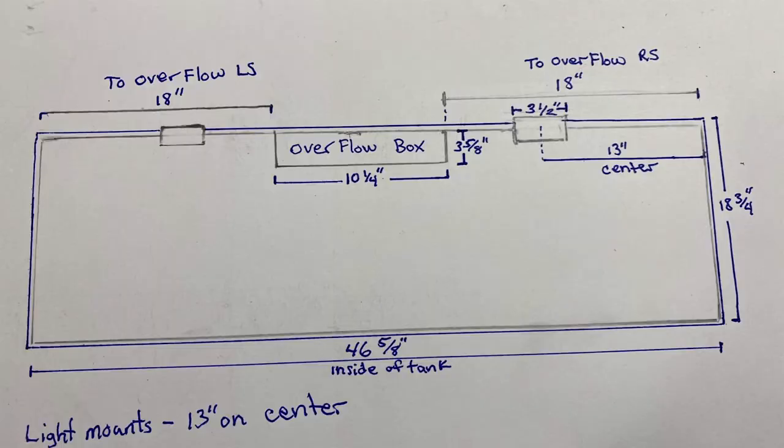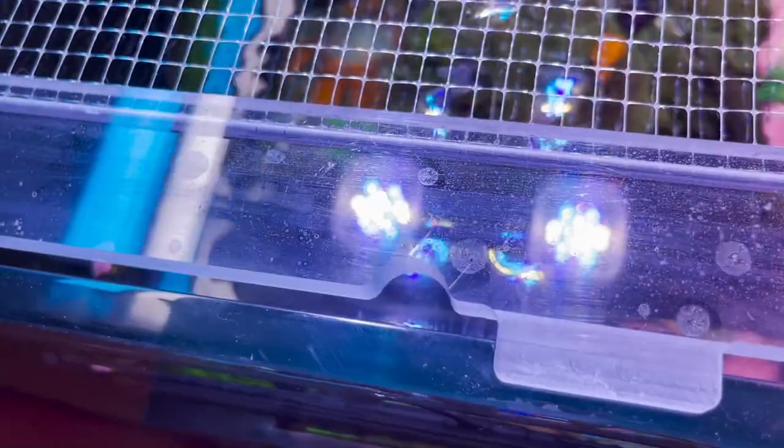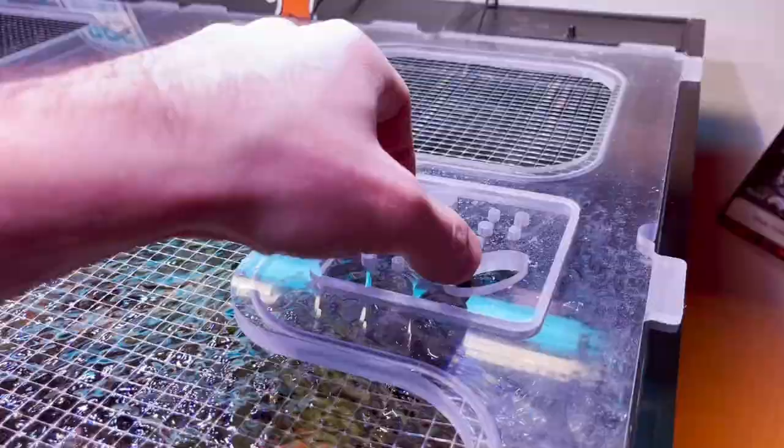Moving on to some more custom fit designs for your lid — you can have cord cutout holes if you have cords sticking out of your reef tank, either on the side, the corner, wherever you want them. They will cut them out anywhere you want.